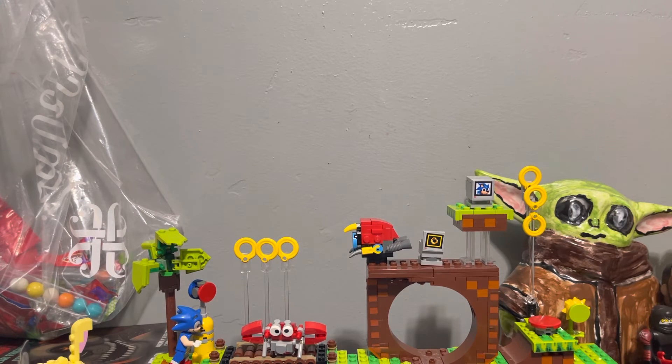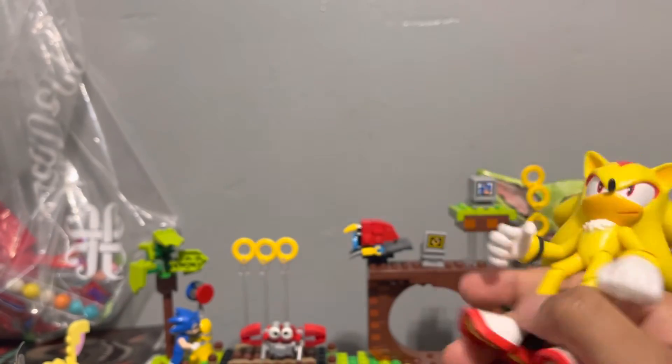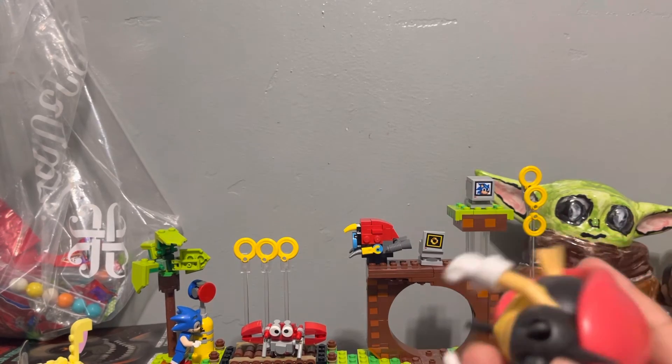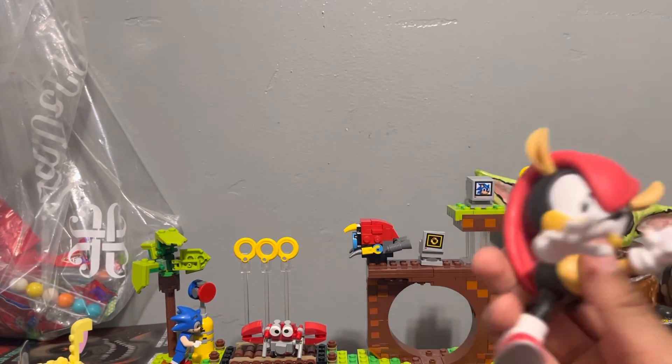I'm gonna show you this one — this is the one I was talking about earlier, Super Shadow right here. It's kind of like the Super Sonic but different. These are the bigger ones; those are the smaller ones. And this other one — comment down below who you think this one is. His leg broke off, it's in my chest somewhere. Sometimes I do this with it when I'm playing — boom boom!